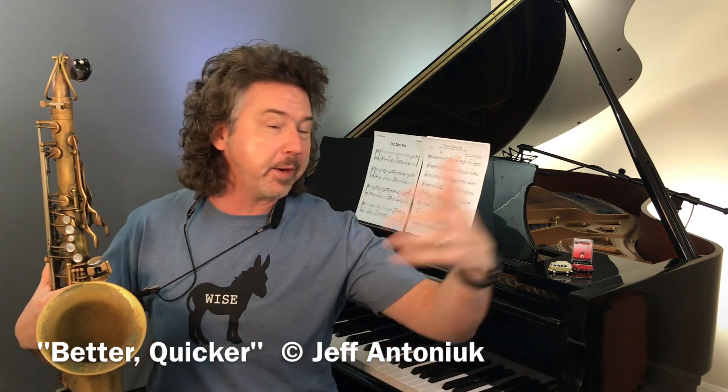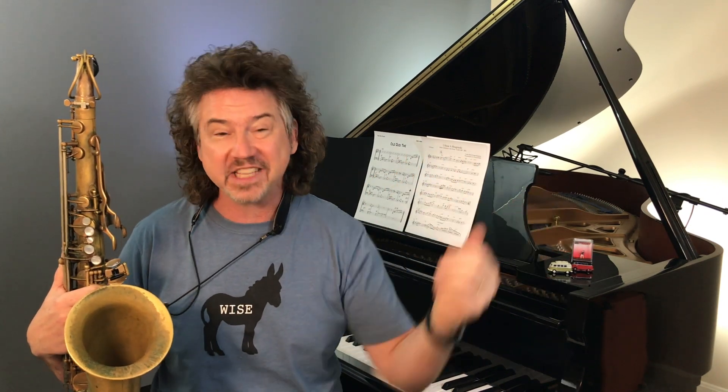Now, of course, I don't know your playing. I'm going to present this on YouTube — whatever happens, happens. Inside Jazzwire, I get to pick and choose who gets which information when. That's called actual teaching.